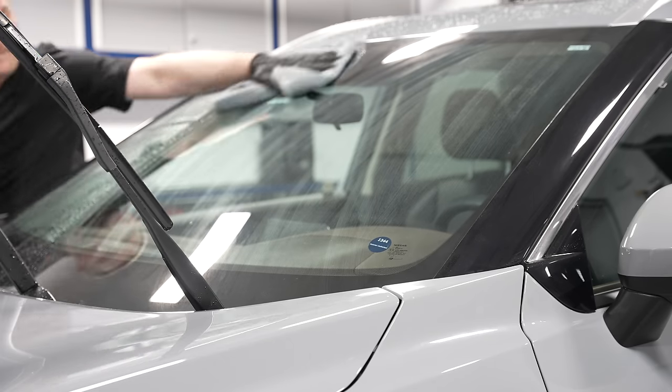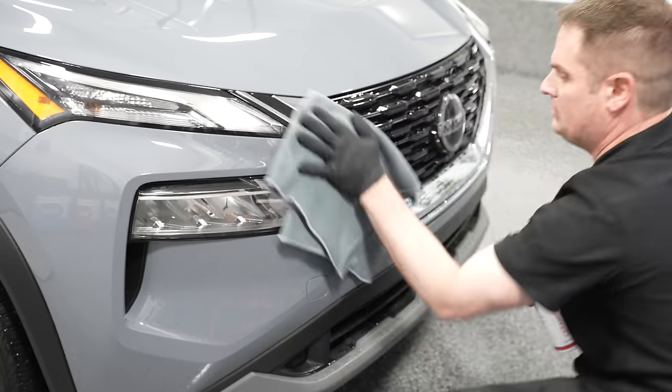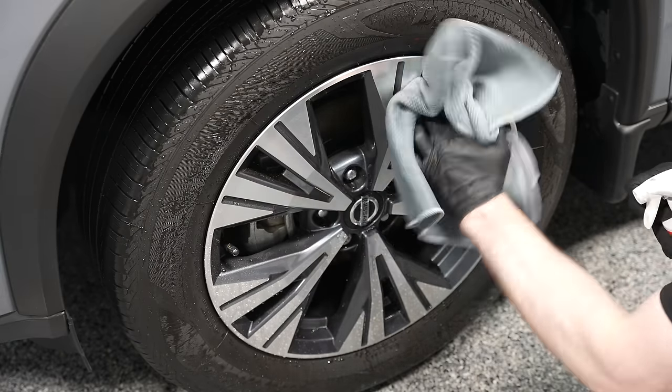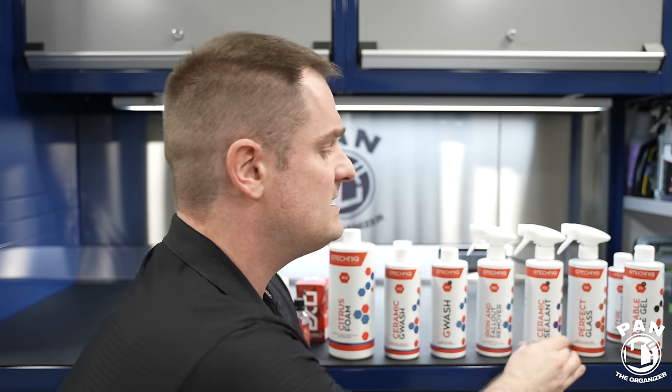If you want to use it as a drying aid on a wet surface, that's fine - spray it on and dry with your microfiber towel. Some people prefer to first dry the vehicle off and then apply it on a dry surface. Don't overthink it - the dilution from spraying on a wet surface is very minor and you'll still get months of protection. Using it as a drying aid increases speed and efficiency, which is valuable whether you're a busy car owner or a professional detailer where time is money. Just note you can also spray it on your towel or on the surface dry, do your initial wipe, then buff with a second clean dry microfiber towel for a streak-free shine.